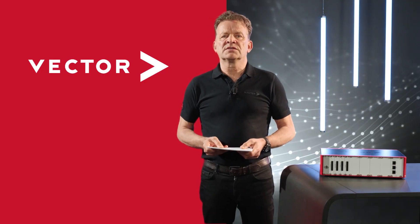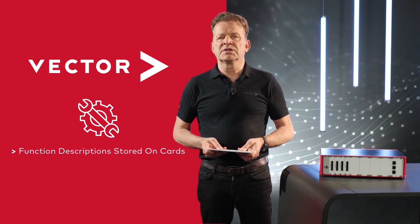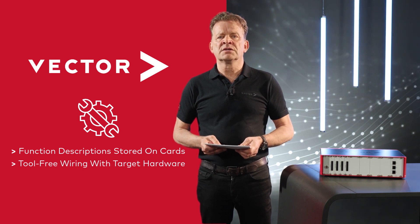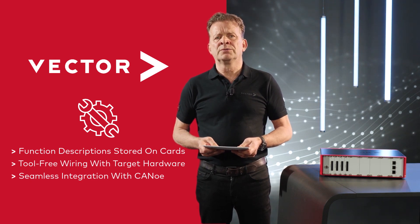But there's more that makes the VIO system your choice. The setup is easy due to functional descriptions stored on each card. You can quickly wire up your hardware thanks to tool-free front panel connectors. The VIO system is fully integrated into the world of CANoe that you might already know. And that's still not all — choose from a rapidly growing number of I/O cards, or get your tailor-made card from us.